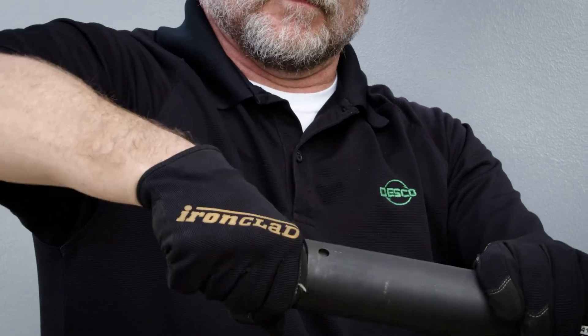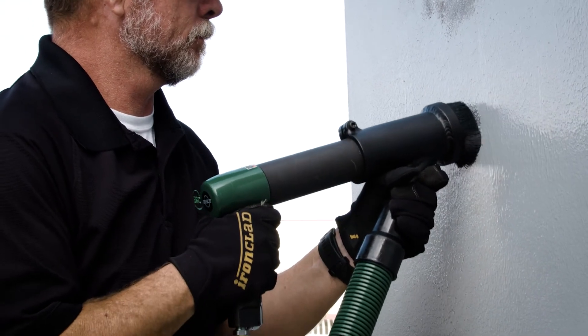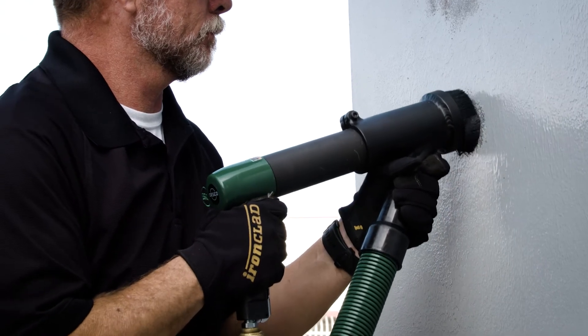It has the easy, quick needle change and it can have a dust-free option. The Model 40 Needle Gun can get a lot more work done in a lot less time.